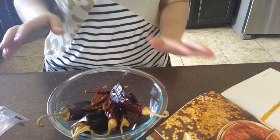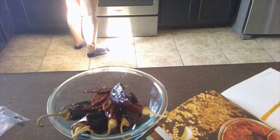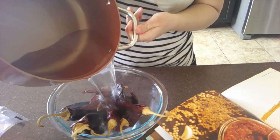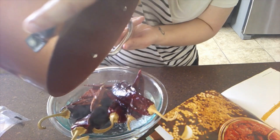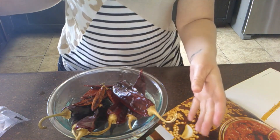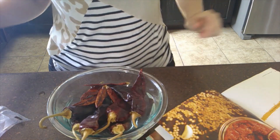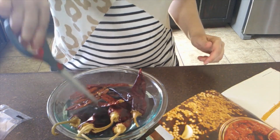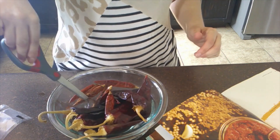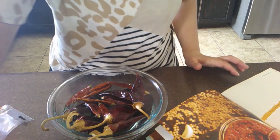Now we're going to take some boiling water — I've got that on the stove — and just pour it in here, and let the chilies soak for about 20 minutes. I'm going to get these to go under the water; they'll probably start to wilt. We'll be back in about 20 minutes to check on these chiles and then do the next part of the recipe.